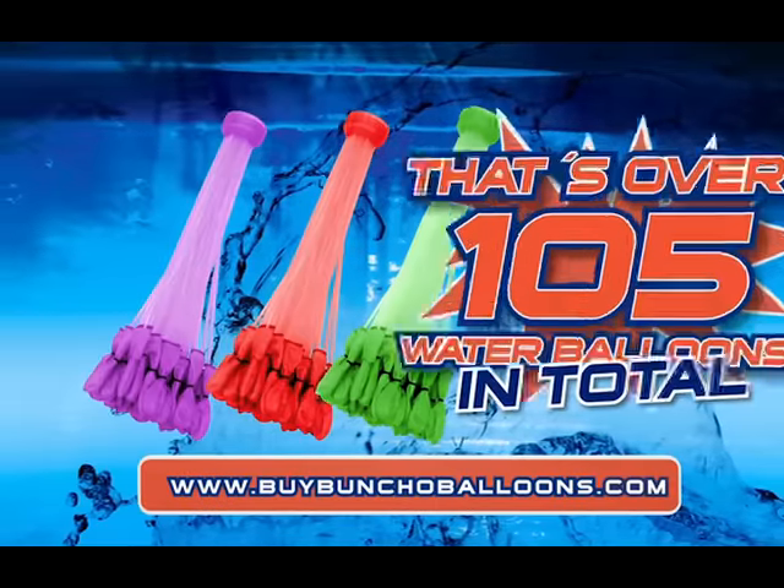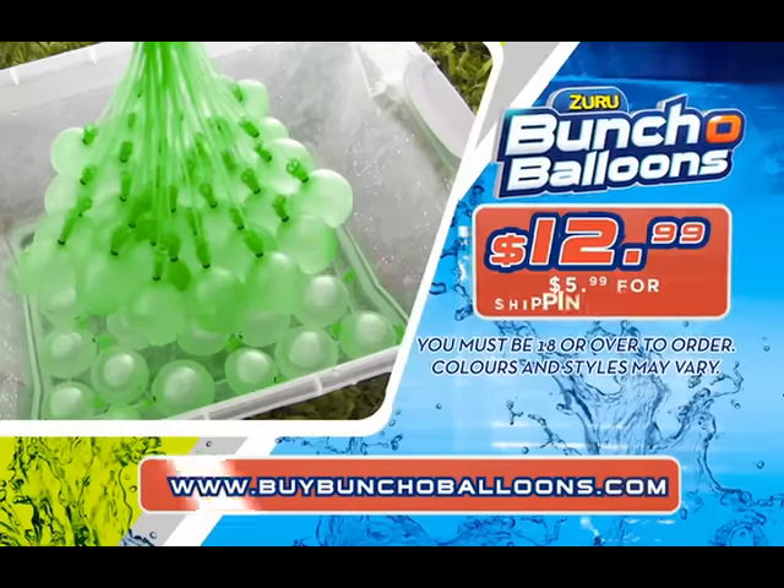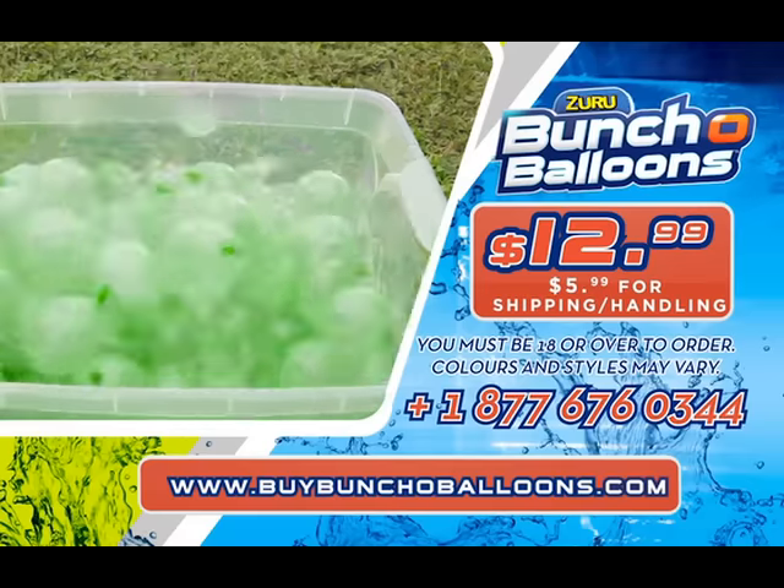Plus, we'll add a free Quick Connect. You can call or go online at buybunchofballoons.com now. This offer is not available in stores.